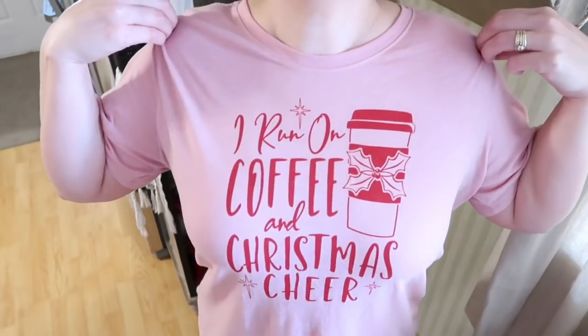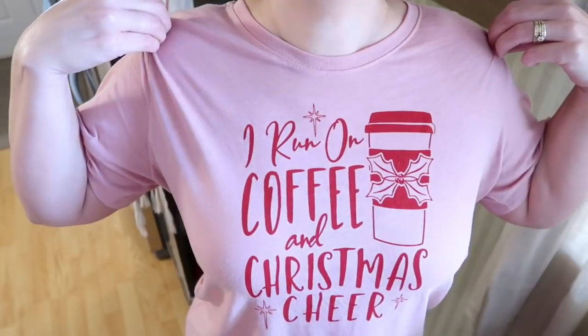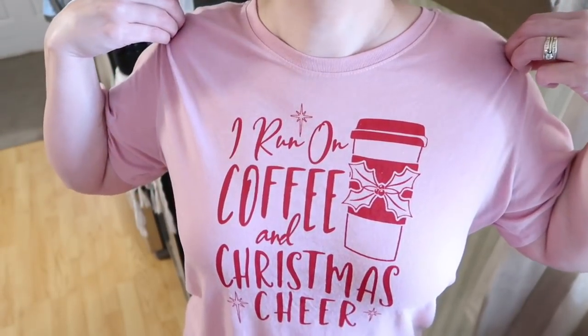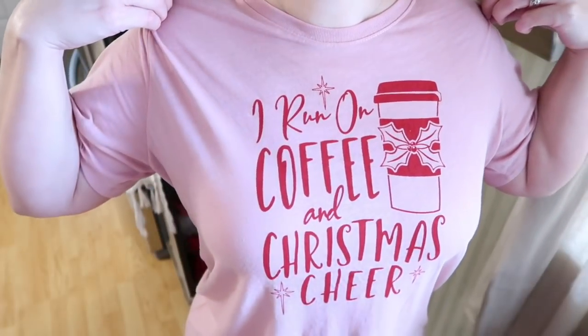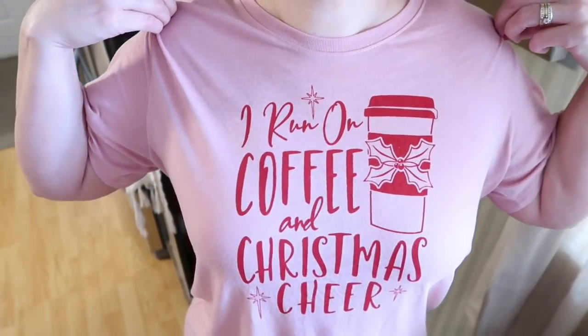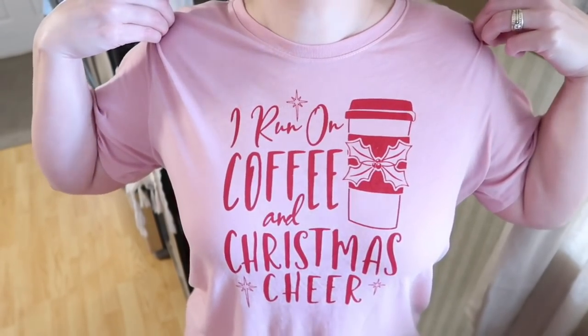I wanted to share also real quick this cute little t-shirt that I got at Walmart. How fitting is this shirt for decorating my little coffee bar? It says 'I run on coffee and Christmas cheer.' This is so true, y'all. I love this. This little shirt was only like $5 at Walmart. Go get you one. It's just so cute.